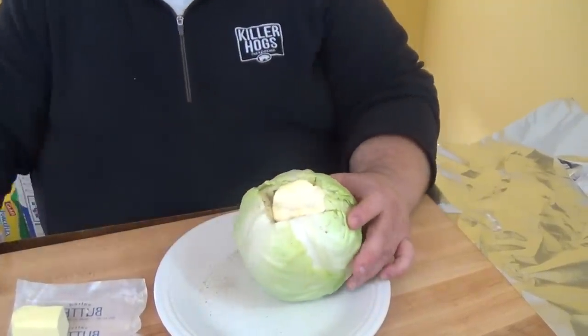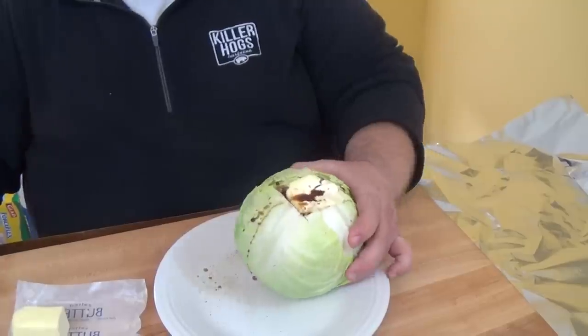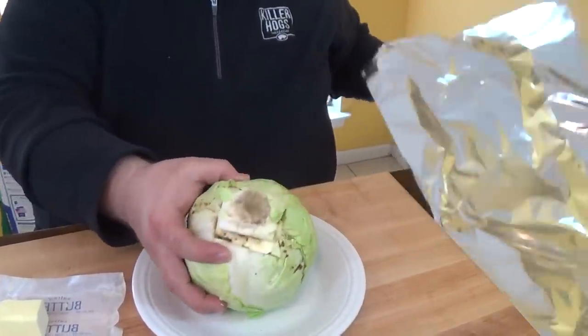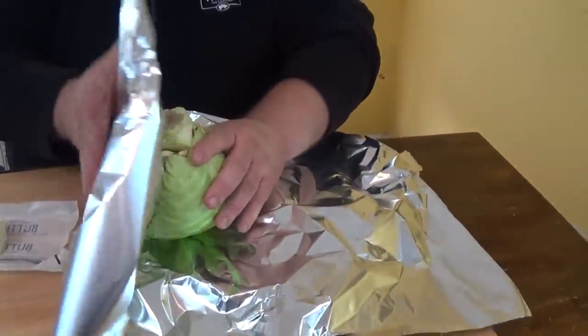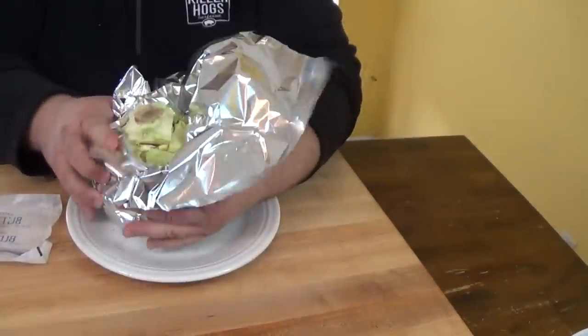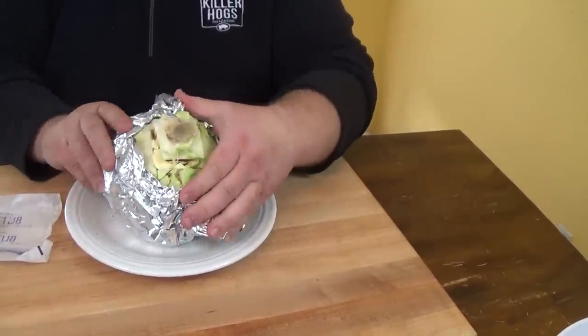I want the core to go back on it a little bit, and I'm giving it a splash of Worcestershire — let that run down in there, you don't need a whole lot. Then put the core back in place as best you can. Now we wrap it up in aluminum foil, leaving the top exposed so we can get some smoke into it — we'll cover the whole thing up later. I'm going to let it cook at 250 degrees and smoke uncovered for about an hour to an hour and a half to absorb smoke, then cover it up so it steams and gets tender and packed with flavor.